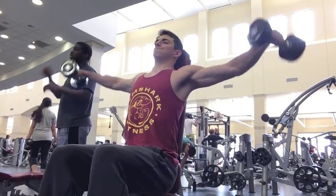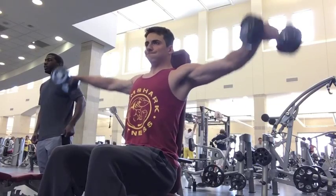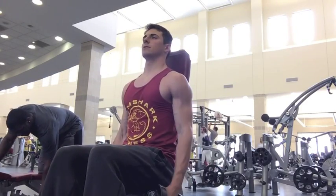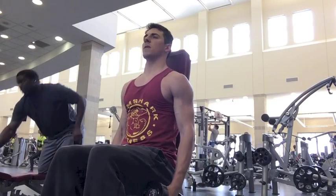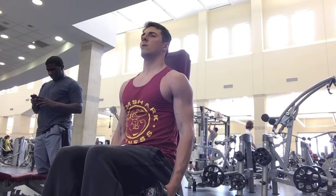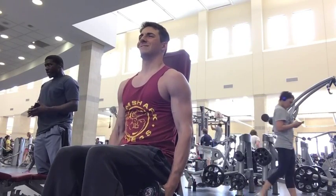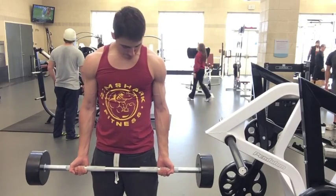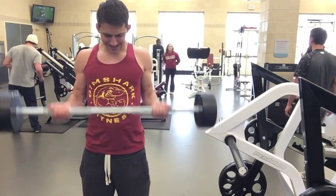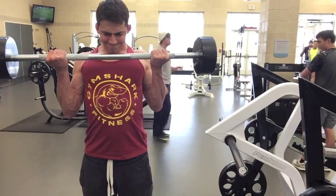A big thing with lateral raises is a lot of guys will say to lift with your pinkies, but I think it's important to really lift from the elbows — you want to aim your elbows towards the back of the gym in order to really hit that side head of the shoulder, which is what you're aiming for. Again, I did the 40-second time set, which was absolutely brutal — I was in some pain by my last set. Then I moved on to biceps: did four sets of heavy curls, incline dumbbell curls, and concentration curls, though I did not film those. Hope you guys enjoyed, and I'll see you in the next video.